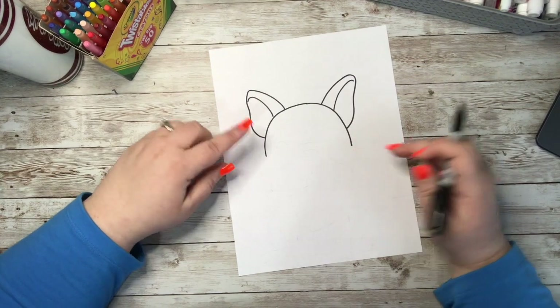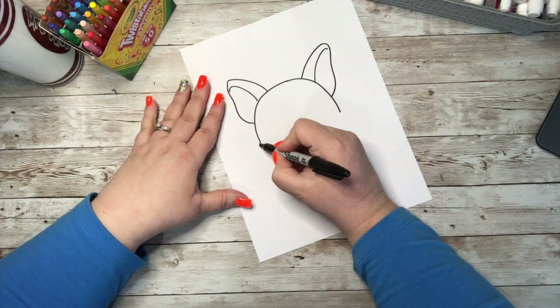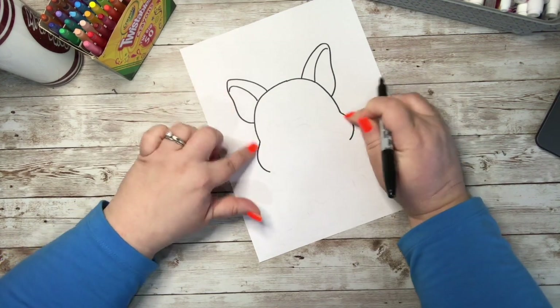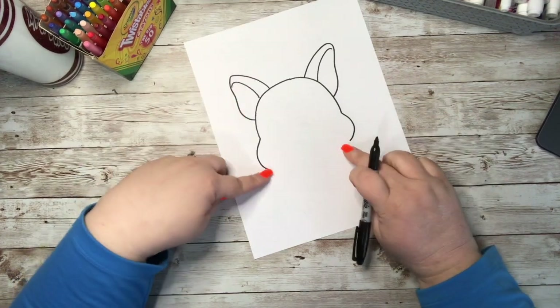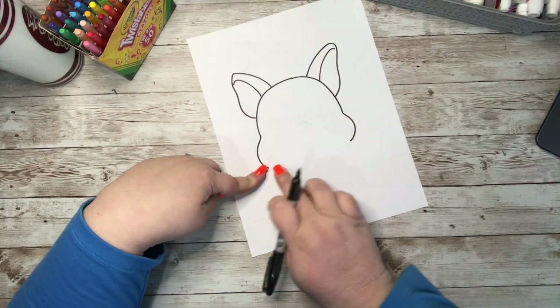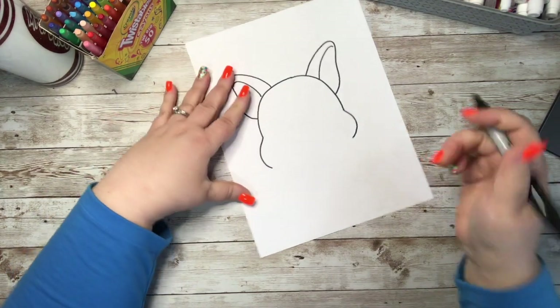Now I'm going to come out where his cheeks are. He is going to be holding something in his mouth, so I just want to create a slight little poof here for the cheeks. I want to leave a pretty good space down here because I want to draw that part of his face that is a different color — his muzzle area.